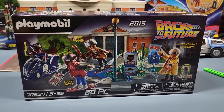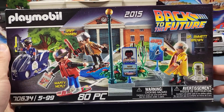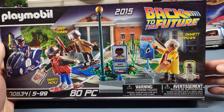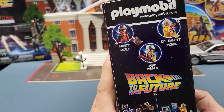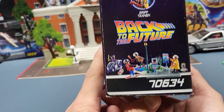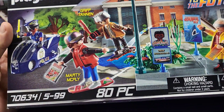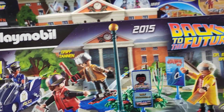Hey everybody, welcome back to the channel. I'm going to open this Playmobil Back to the Future set. It just says Back to the Future but it's a Back to the Future 2 themed set. The set number is 70634, it's got 80 pieces, and it says 2015.